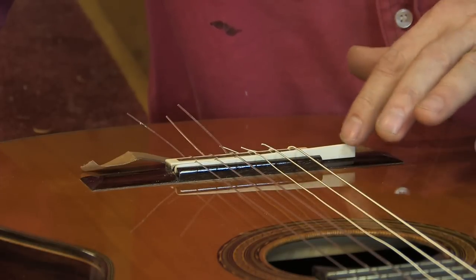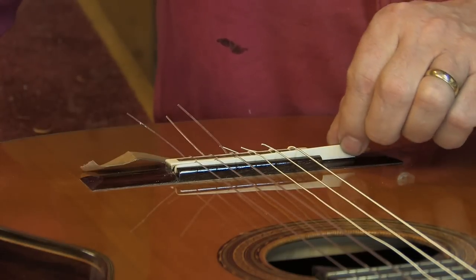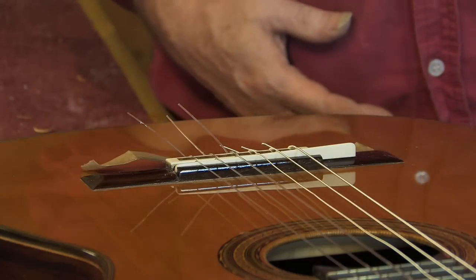This is a great adjustment — I think it's a great idea. I'm shocked not to see it on more instruments, but I put it on mine. So that's the adjustable saddle.